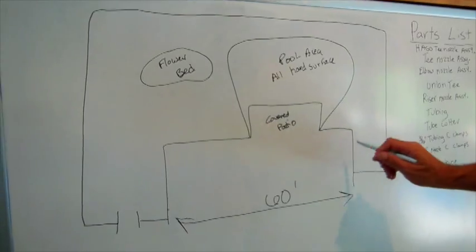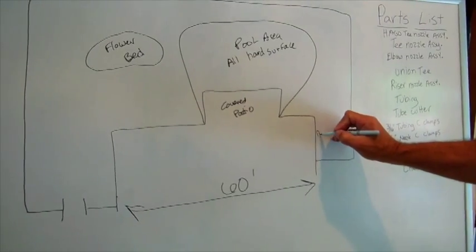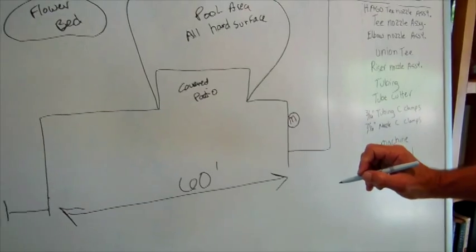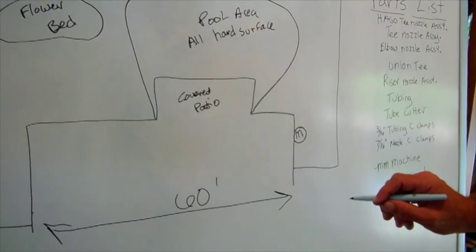The first thing you need to do is identify where your power and water is, because that is where you're going to install your machine. I'm going to draw an M with a little circle on it, and that is going to be where we install our misting system.